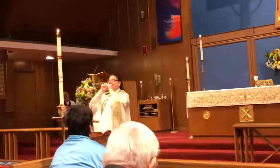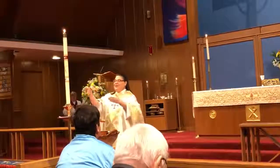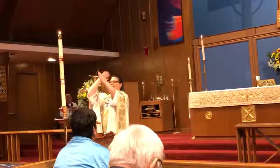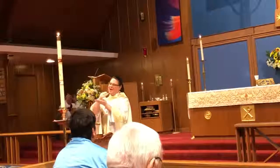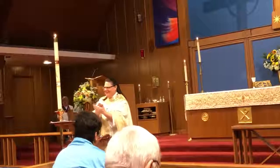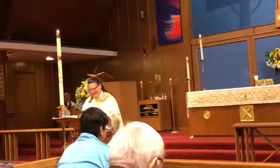If you put it together with something we learned a couple weeks ago, we learned to say God bless you. And we can add: in the name of the Father, and of the Son, and of the Holy Spirit, Amen. You're doing so good. Thank you very much.